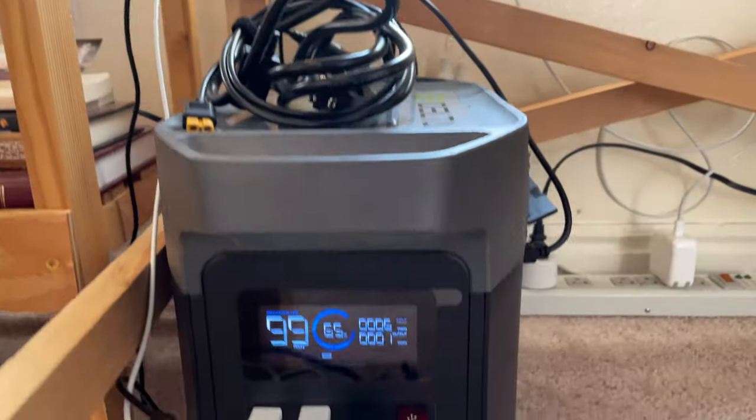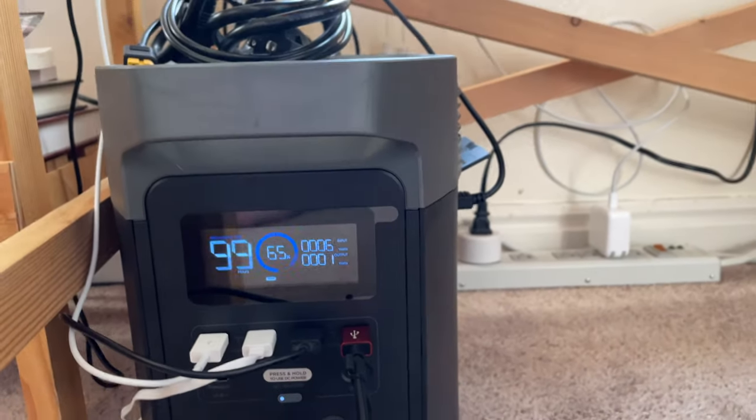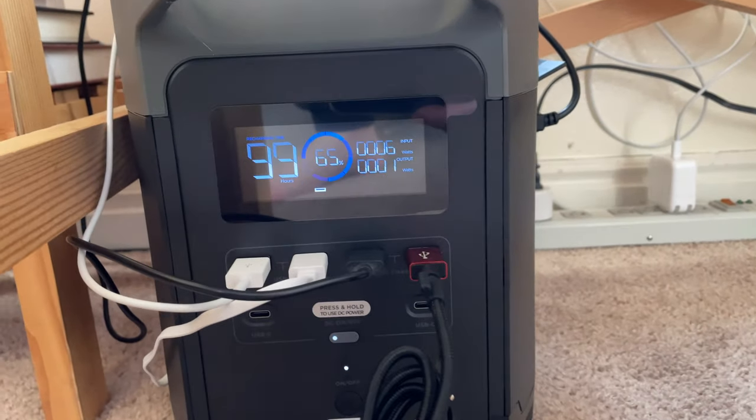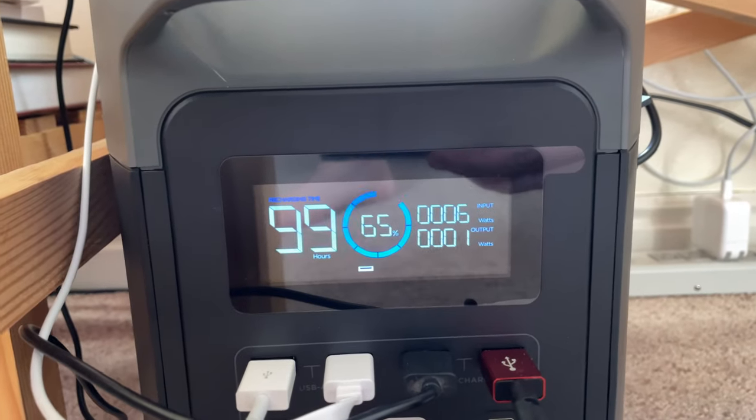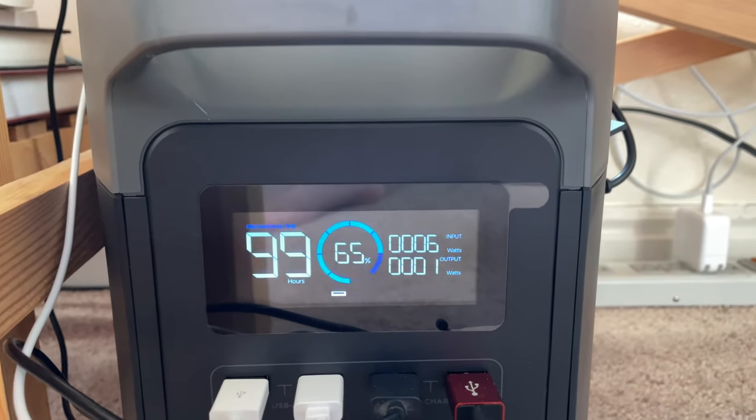I also plan to use the Delta for camping purposes, to power lights, a small microwave, fridge, and other small devices. Overall, it's really nice to have such a big inverter that can handle pretty much whatever you can throw at it.